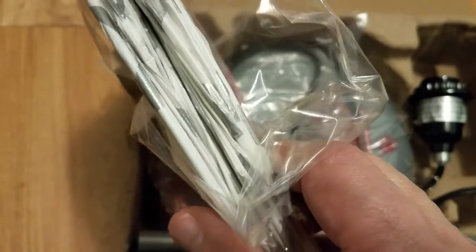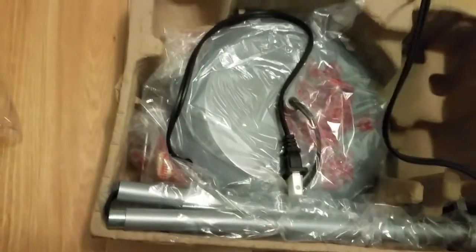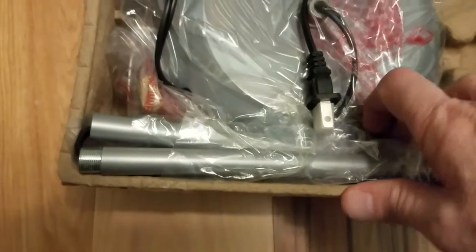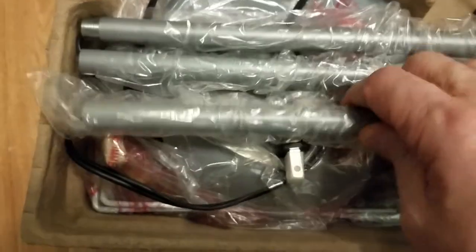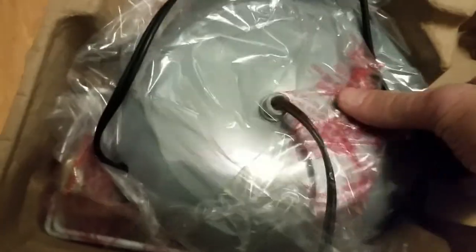We have the shade, which is nicely compressed, the base for our bulb, a wire, a pull chain, and the base. Here's the pole — and if you get enough of these together, this will get you the full height we need of four and a half feet.